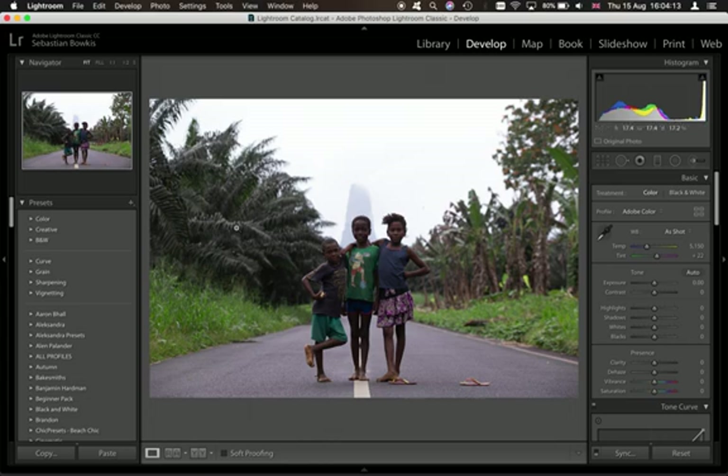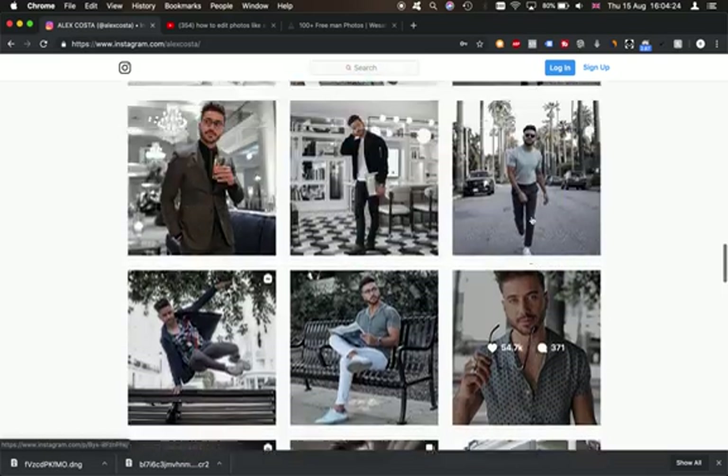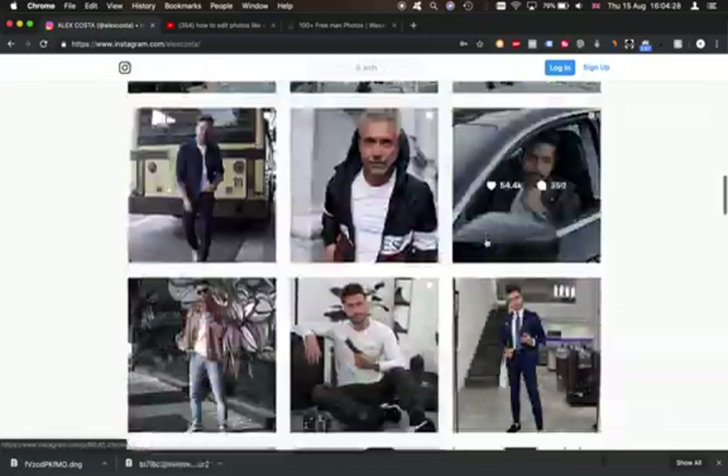Hey guys, welcome back to the channel. Today we're going to be doing a colour grading tutorial. I've had lots of questions and requests from you guys to edit like the artist Alex Costa. I've just had a look through his page and I thought what would be interesting is to go ahead and download a couple of photos.